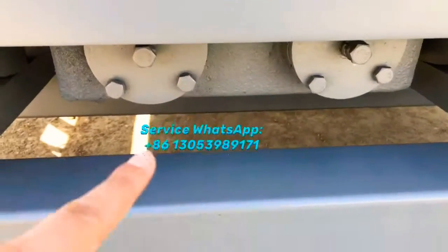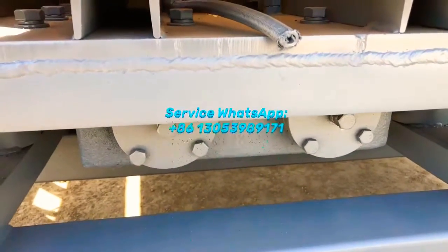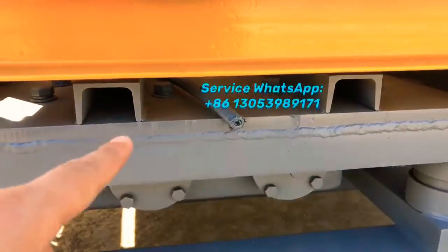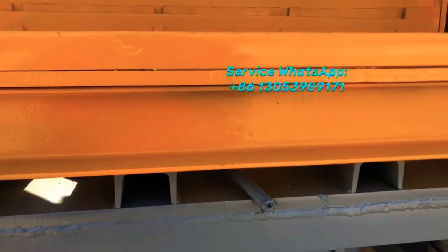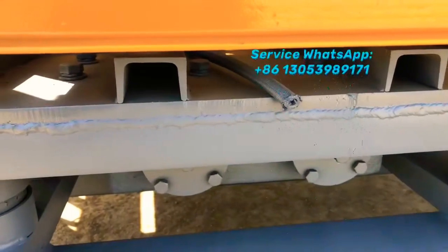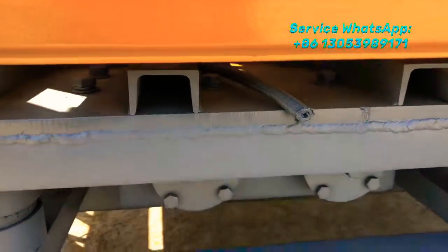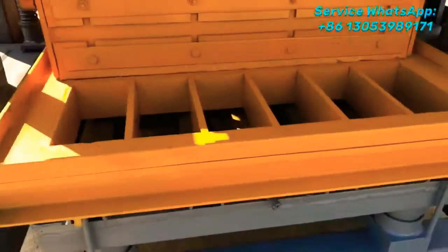Down here is the vibration box — also called the vibration case — which is the foundation that supplies the vibration force to the platform and transfers the vibration power to the blocks inside the mold. For maintenance, you need to add gear oil inside. Not too frequently — maybe every half year you check the oil and change it if needed. The gear oil is recyclable, so roughly every half year you can exchange it for new gear oil.